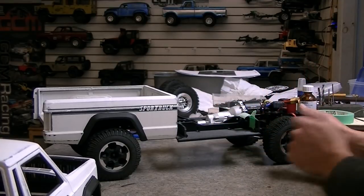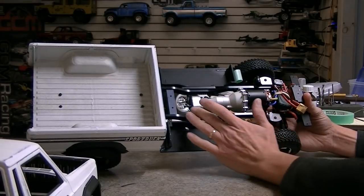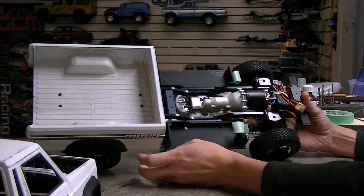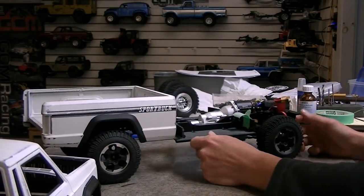We're using a 55-turn motor in here, which ought to work great to keep the truck nice and slow and give us low-end control. We run a small 3S battery on the floor pan so we can get the throttle zip when we need it and some wheel speed.